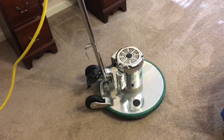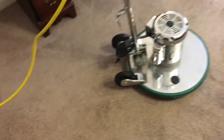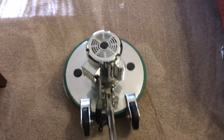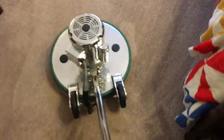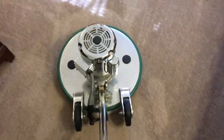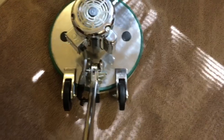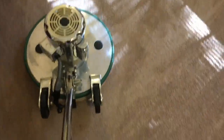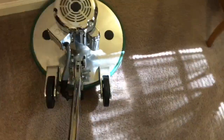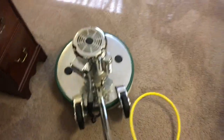We're doing two rooms of carpet cleaning using the Bissell low boy today. We're starting out with the poly blend bonnet to scrub and absorb some soil, and then we'll do a dry pass with the microfiber bonnet. Today's pre-spray is Betco Green Earth.